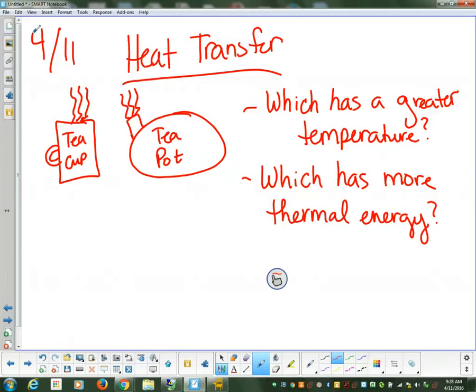So we've got a tea cup, and we've got a teapot, and we're trying to figure out which one's going to have a greater temperature, and which one's going to have more thermal energy. Connor, looking at those two items that are up there, in your opinion, which one of them has a greater temperature? So there's only a small opening on there. Mila says the heat's getting trapped inside because there's a small opening.